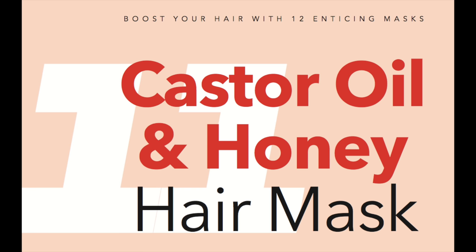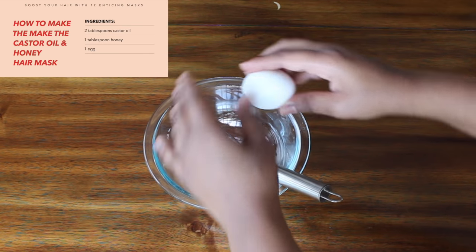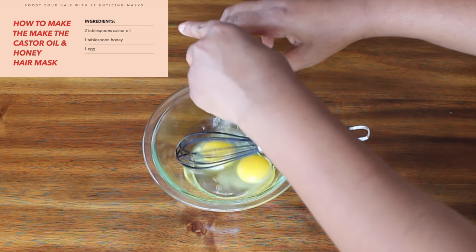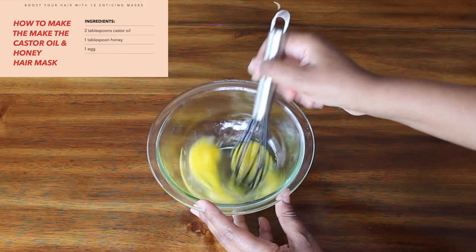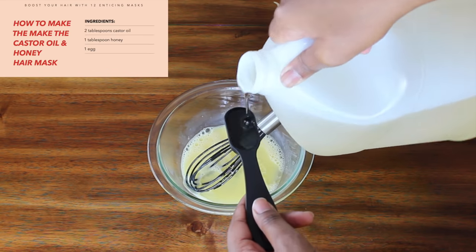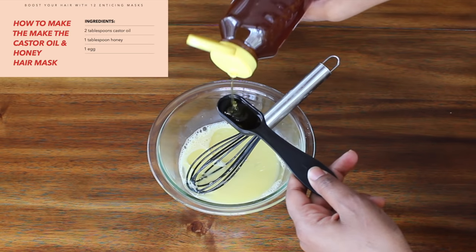The recipe is super easy to make and will boost your hair growth. What you will need is castor oil, honey, and eggs. I doubled the recipe because I have a lot of hair, so I used two eggs. Whisk your eggs until they're smooth, then add four tablespoons of castor oil and two tablespoons of honey.